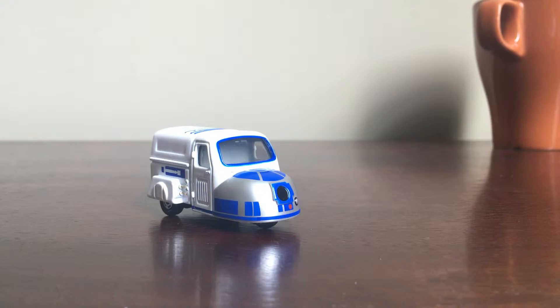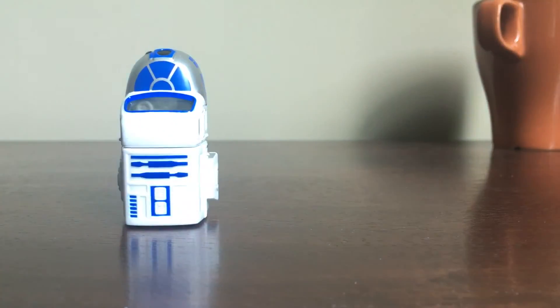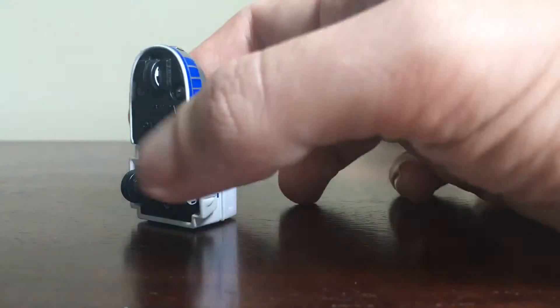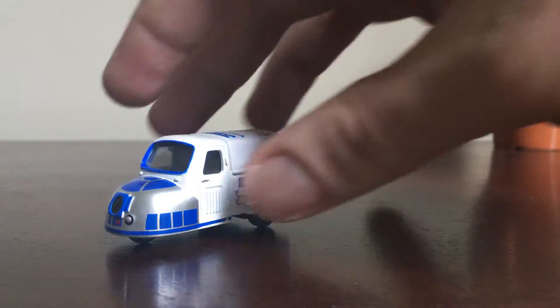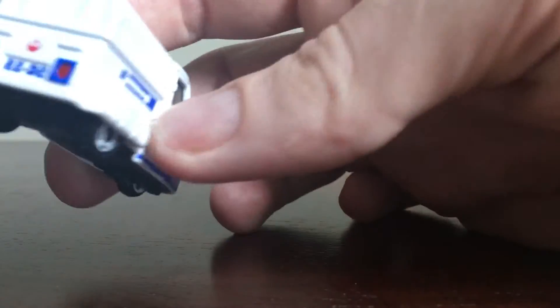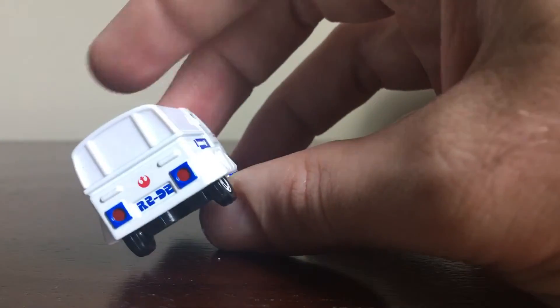It looks better in person than it has done in pictures, and you can kind of turn it up that way — it gives it more of the R2-D2 look. It's got three wheels on the bottom. It's this cool little tiny panel van. I wasn't too sure about this when I ordered it.